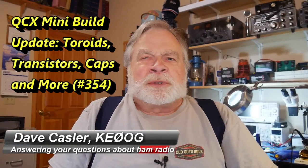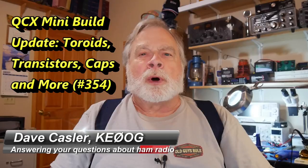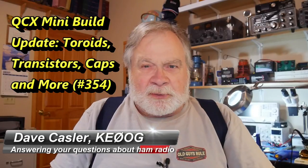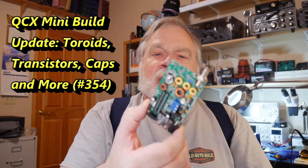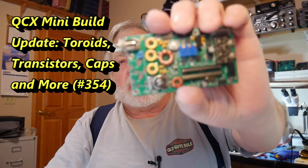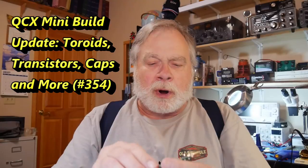Hello Augies Worldwide. I'm Dave Kassler, Amateur Radio Callsign KE0OG, here with another episode of Ask Dave. This is an update on making the QCX Mini Kit from QRP Labs.